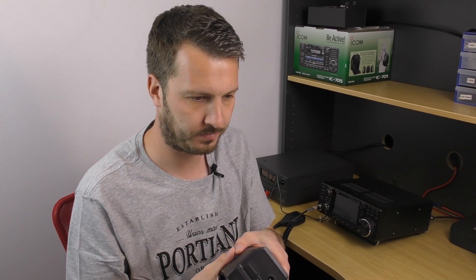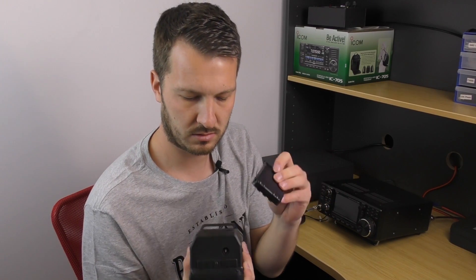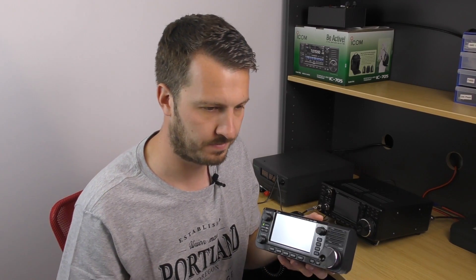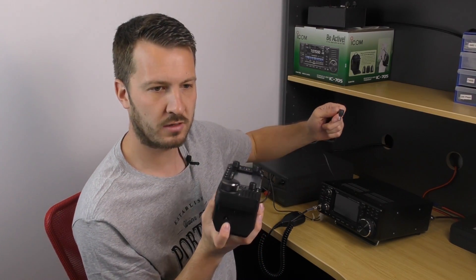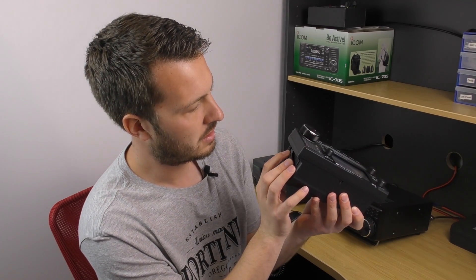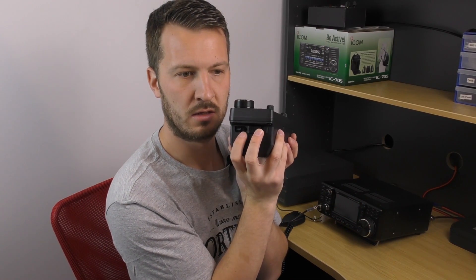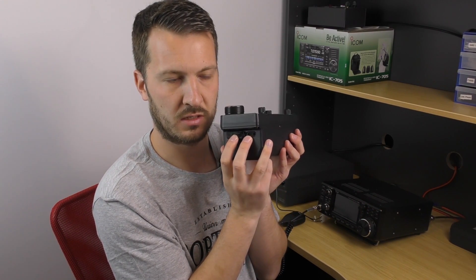There are two clips to push down to remove the battery. Simply slide the battery down to the bottom with the clips in, pushing until both clips engage — and that's the battery plugged into the radio. On the other side of the radio, we've got the DC power connection where the supplied power lead plugs in, so you can charge or run it off an external power supply. There's also a micro USB connection — the radio does not come with a micro USB cable, but they're fairly common. There's also a 3.5mm key jack.